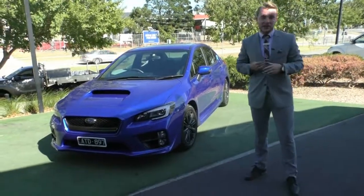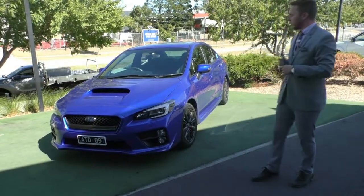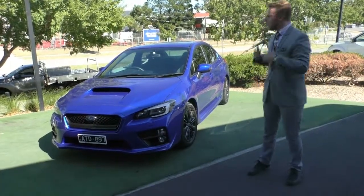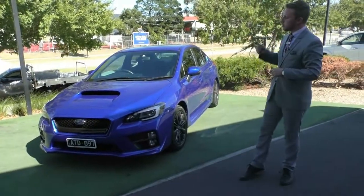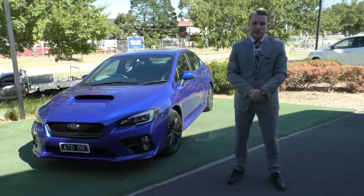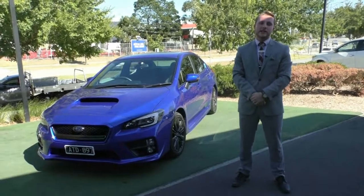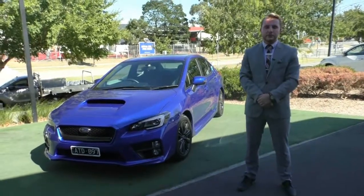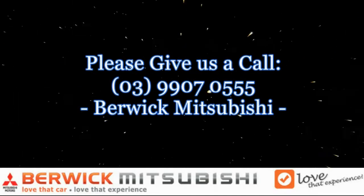Once again, my name is Austin Johnson. It's been an absolute pleasure helping you guys out today doing a walk-around video on this amazing vehicle. I hope I've answered any questions you have on the WRX Premium, and thank you so much for joining us today. Barrett Mitsubishi — customer experience is where we thrive. Please give us a call at 9907-0555. We'll see you next time.